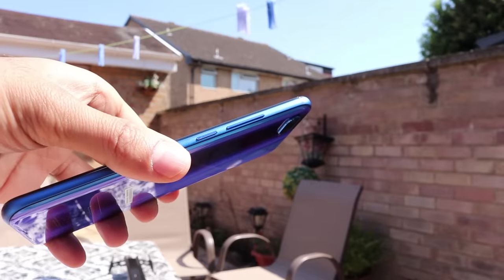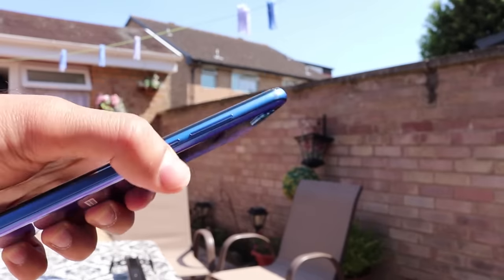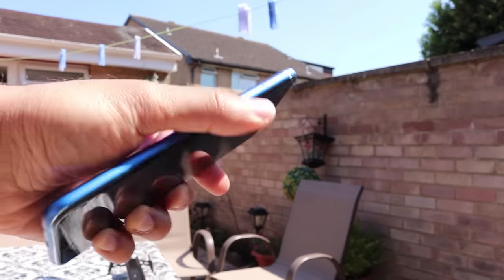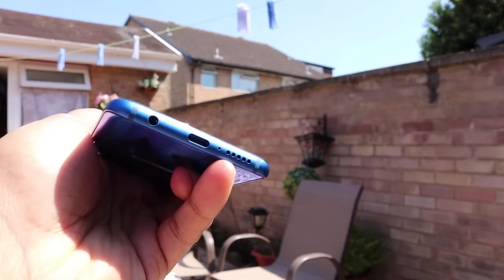On the right-hand side you have the power button and the volume buttons. On the left-hand side you have the SIM card tray opener just at the top, and there are no other buttons on the phone. At the bottom you have the headphone jack, the USB Type-C charger, and the speakers.